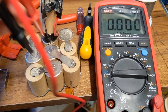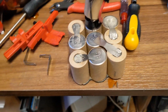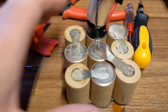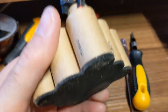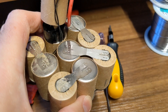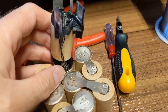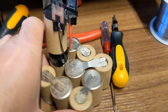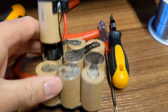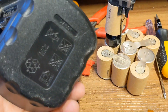These cells are completely dead — everything measures zero, there's not even a hint of life. So these cells are bad. What do we do? Do we find equivalent nickel metal hydride cells and re-cell it, or do we fill it with lithium, or do we just buy a new drill? But that's not what we do — we try and fix things.